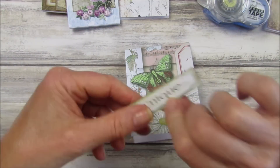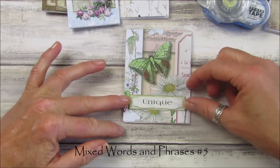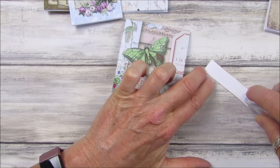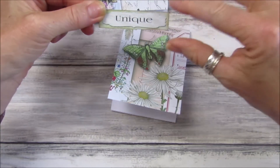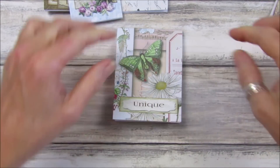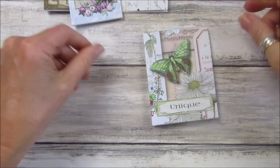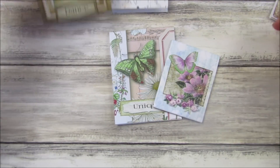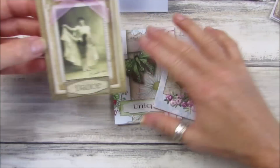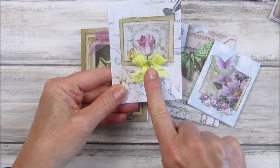On the front of this one I'm going to put 'Unique,' which is one of my words and phrases — I'm just loving those. These are really good for using up scrap papers and bits and pieces. You can make a whole big bunch of these and have them ready either for happy mail or to go into journals. Look at that lovely little booklet — it's just perfect. One of my little embellishments would look nice in the middle of the bow too.